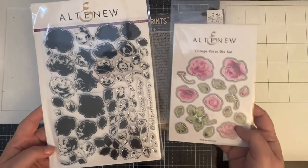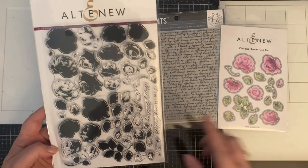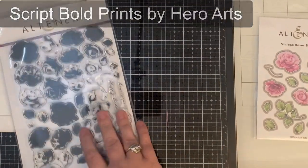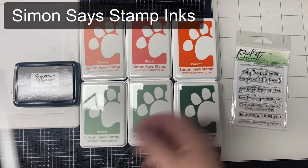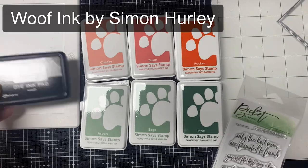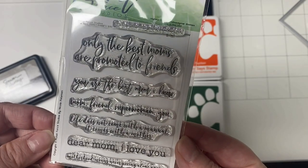This is the stamp set from Altenew that she picked for me to use. It's a layering stamp set called Vintage Roses and it has a coordinating die set. I'm also going to be using this background stamp from Hero Arts called Script Bold Prints, and some of the other products include these Positively Saturated Inks by Simon Says Stamp — three shades for the roses and three shades for the leaves — and this stitched rope rectangle die by Cat Scrappiness for the background panel.